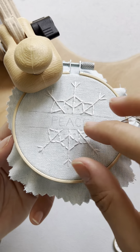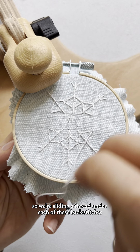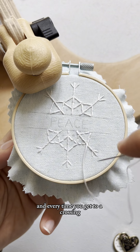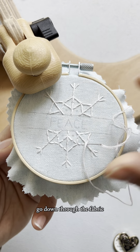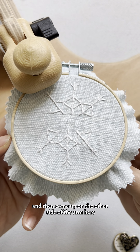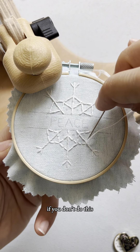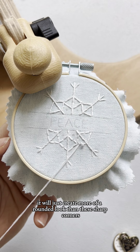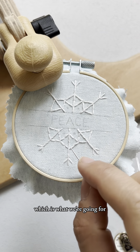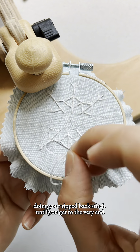Now we're going to whip this back stitch, sliding the thread under each of these back stitches. Every time you get to a crossing, go down through the fabric — this will create nice sharp angles — then come up on the other side of the arm. If you don't do this, it will just create more of a rounded look rather than the sharp corners we're going for. Continue the whole way around doing your whipped back stitch until you get to the very end.